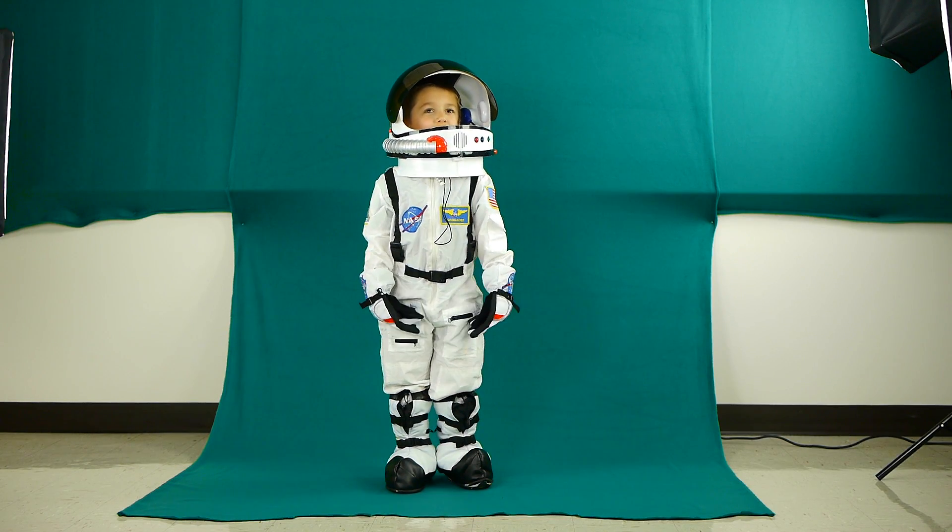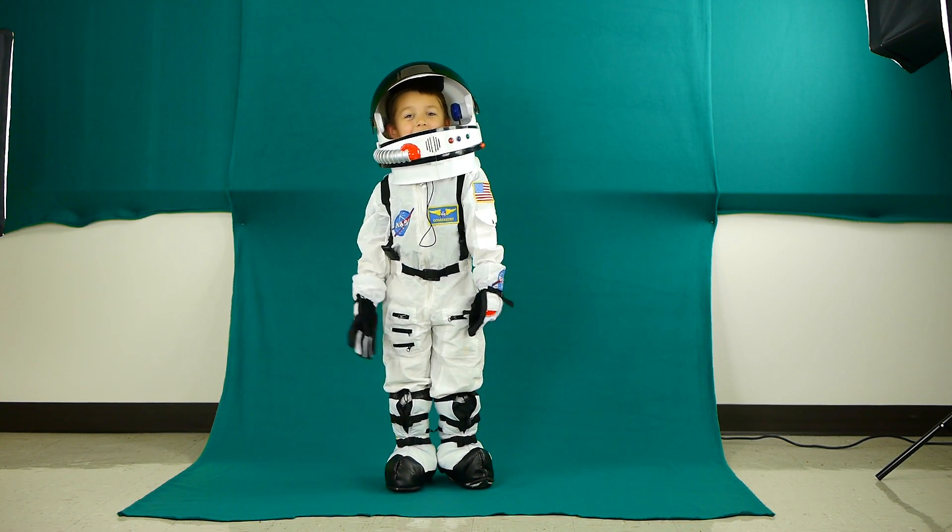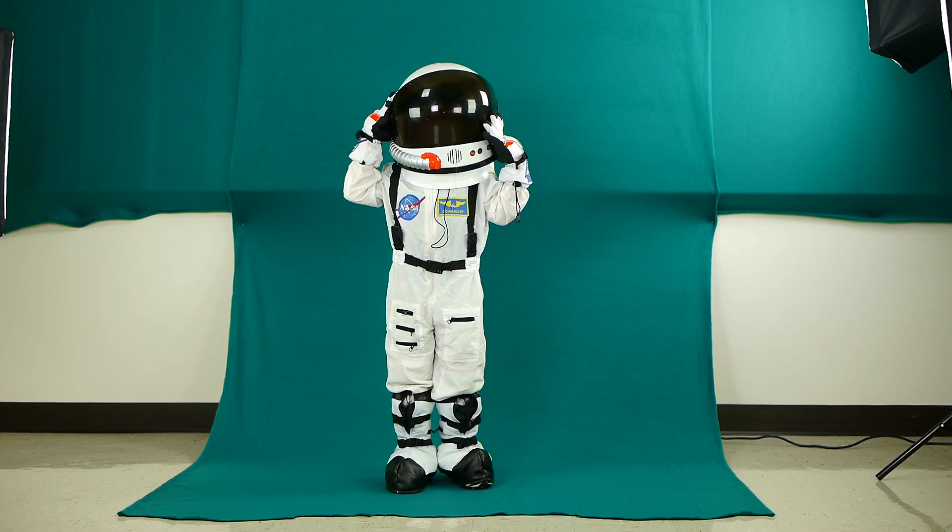Welcome to the Goodness Reigns Film School. Today I'm going to talk to you about setting up a green screen.